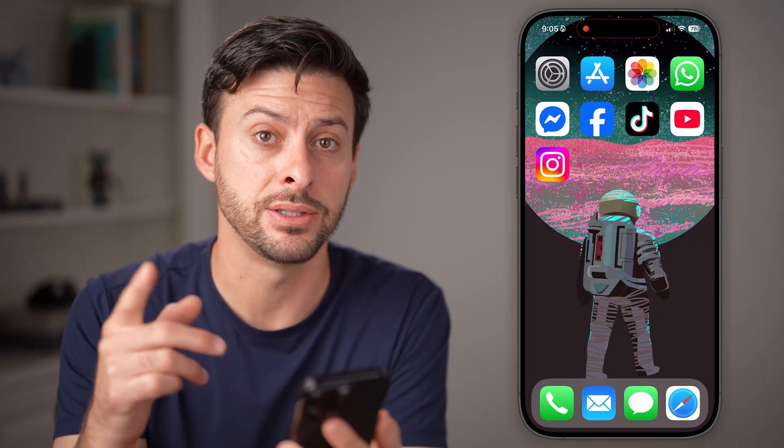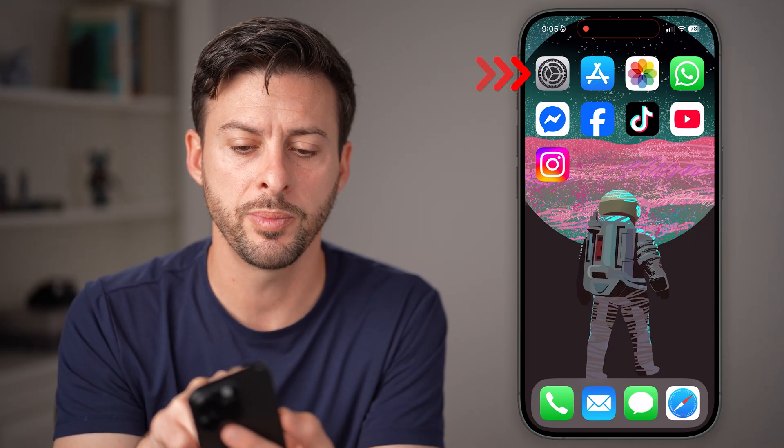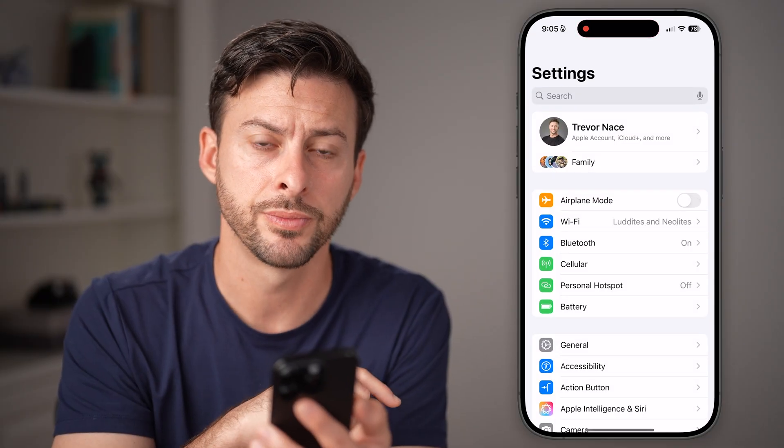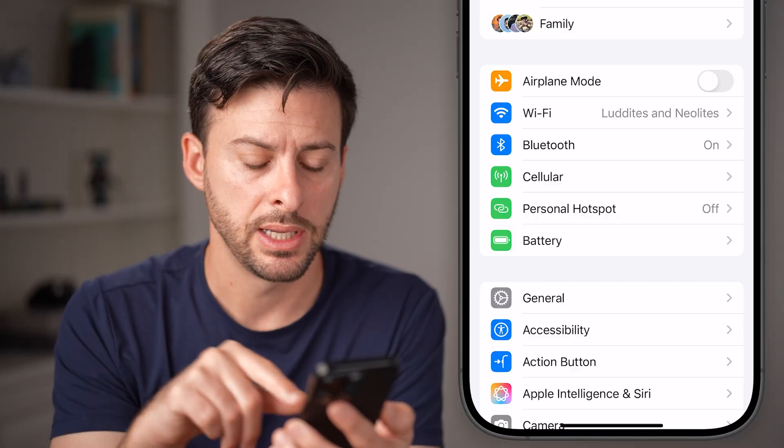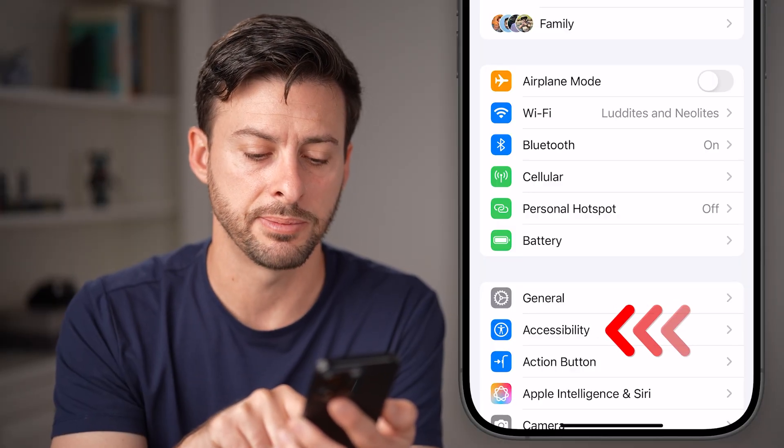The first thing we're going to do is head into the Settings app on your phone. Towards the bottom, you'll see Accessibility — let's head into that option.